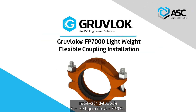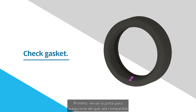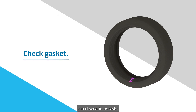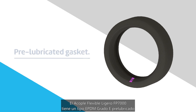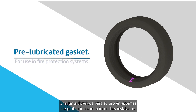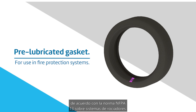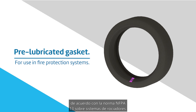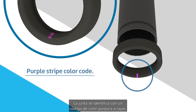Groove Lock FP7000 Lightweight Flexible Coupling Installation. First, check the gasket to confirm it is compatible for the intended service. The FP7000 Lightweight Flexible Coupling has a pre-lubricated Grade E EPDM Type A gasket, intended for use in fire protection systems installed in accordance with NFPA 13 standard sprinkler systems. The gasket is identified by a purple stripe color code.